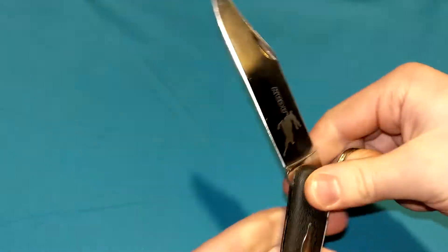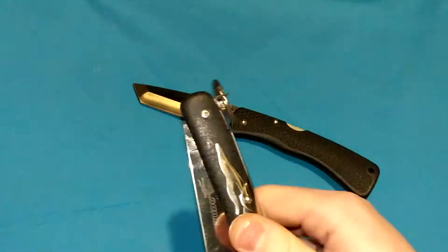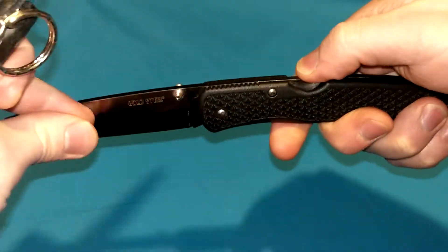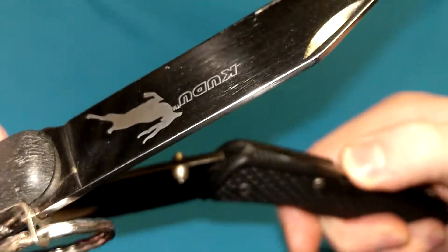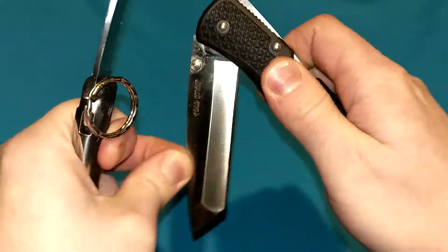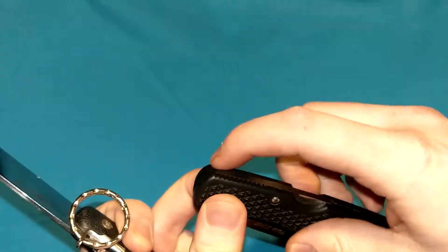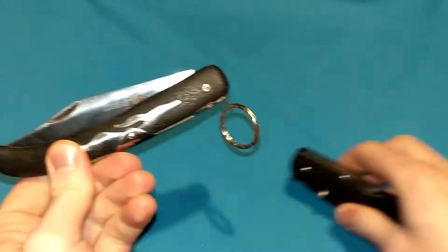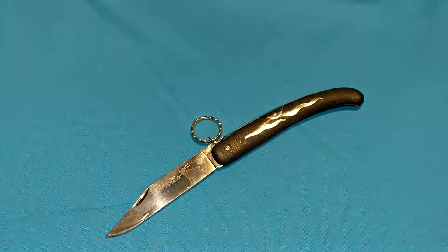Let me compare this side by side to a lock back — a Cold Steel Voyager old model right here. As you can see, similar: it's along the spine, just a little bit shorter, but you just have to depress it within the handle and then it frees the blade. The clasp works exactly the same, only you're lifting it from here. If I were lifting the lock back from here, the same thing would happen. And that is the clasp lock explained.